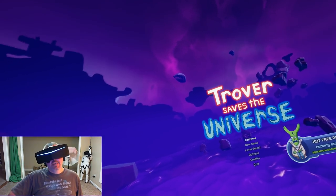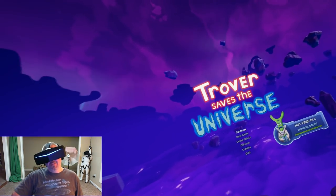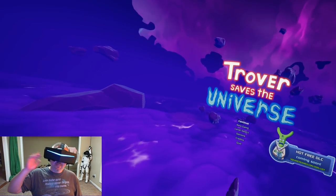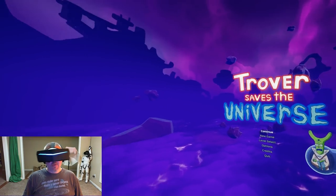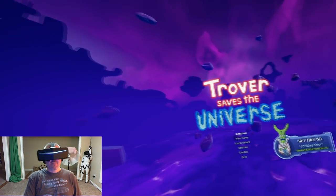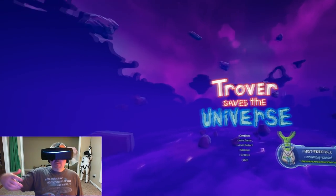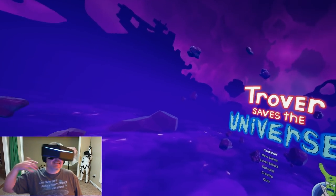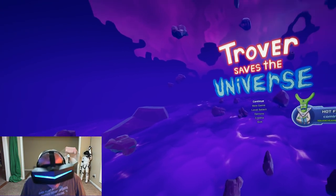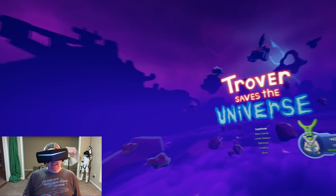Hey, what's up everybody, it's Don, and tonight we're saving the universe! We are finally going to take a look at Trover Saves the Universe. I know I'm kind of late to the party on this one - I played it for the first time at PAX East, fell in love with it, was waiting for the release, and it came right during the middle of our move into the new house, so I had to put it on the back burner.